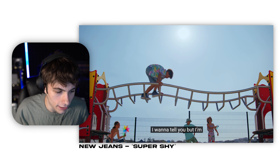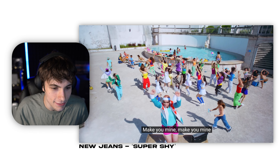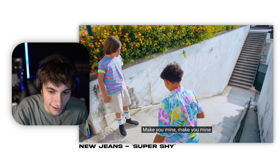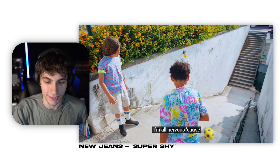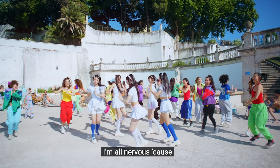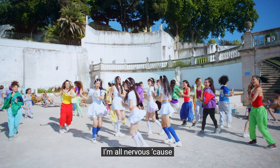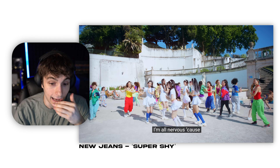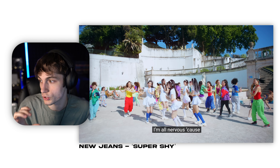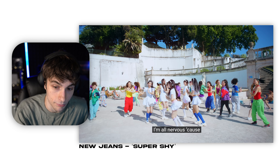I cannot get over the color correction, it is so good in this video. We 100% have the summer vacation vibes right now — we're in July and the summer vibes are going. The colors are so well saturated and I just can't get over how good everything looks. Looking at the background, you have to be really careful about overexposing your shots, and they did a really phenomenal job in this video.